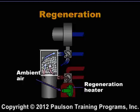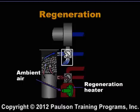The high temperature drives off the moisture trapped in the desiccant. This regeneration air is vented out of the process.